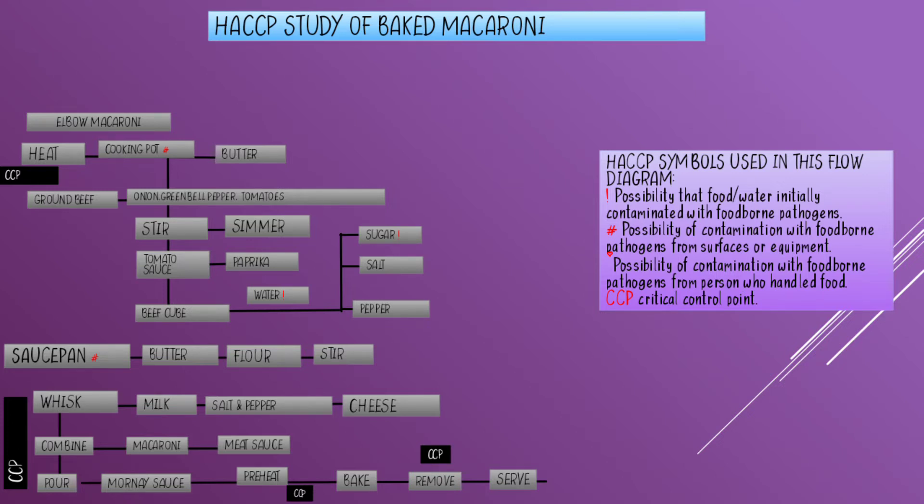Then add onion, green bell pepper, and diced tomatoes, then stir and simmer for three minutes or until the vegetables are soft. Add the tomato paste and paprika, then stir and simmer for 20 minutes.